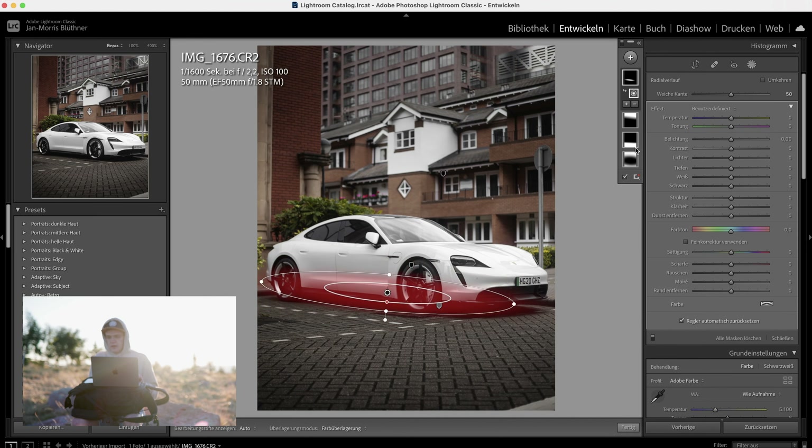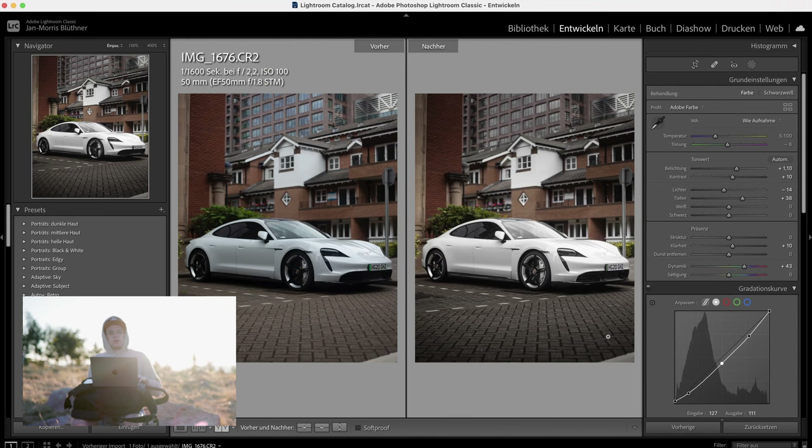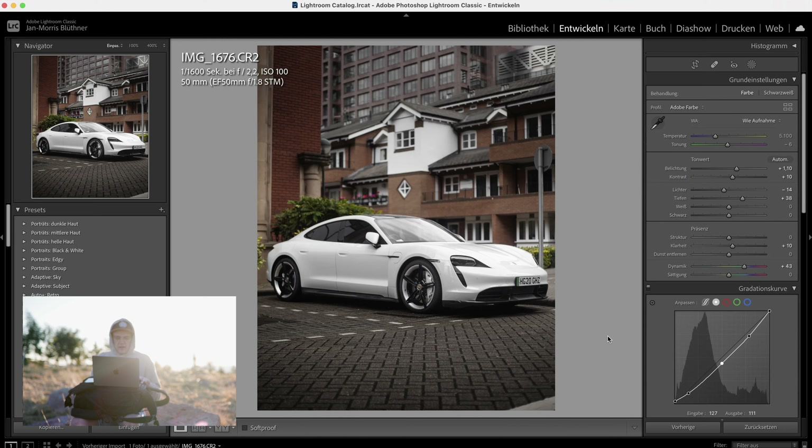Bring it over here, make it a little bit smaller, bring up the shadows, and also bring up the contrast — because as I said, if you increase shadows or exposure, always also increase the contrast. Yeah, I'm pretty happy with the result. Your photo is pretty nice actually. Next time I'd try to give it just a bit more room to breathe on both sides.